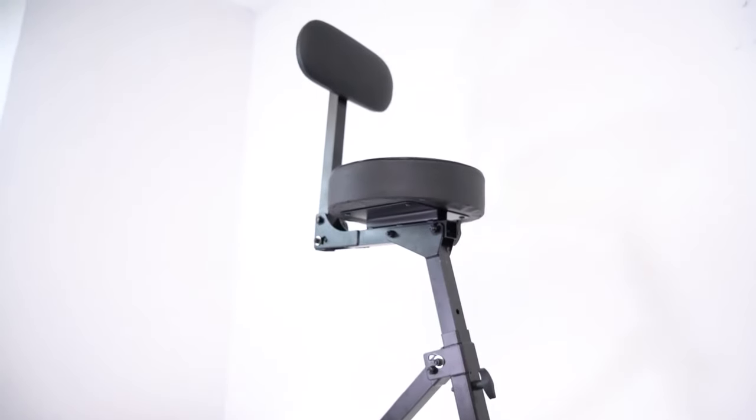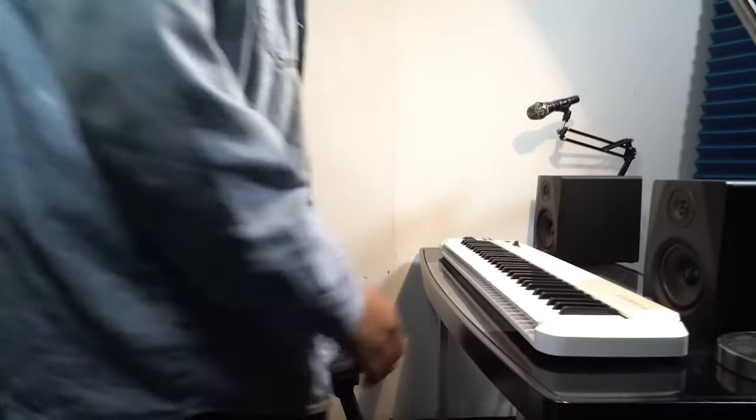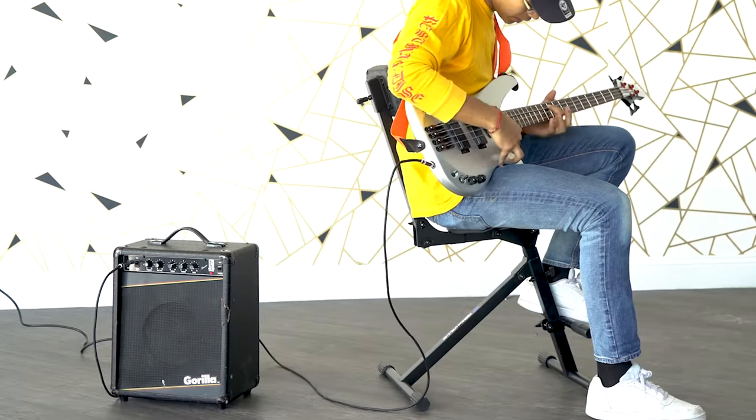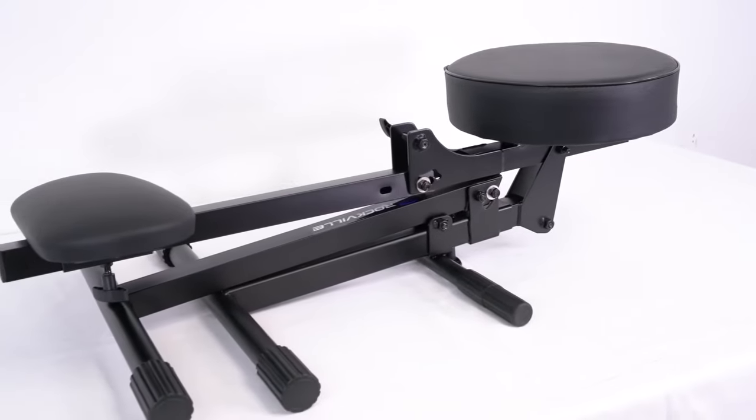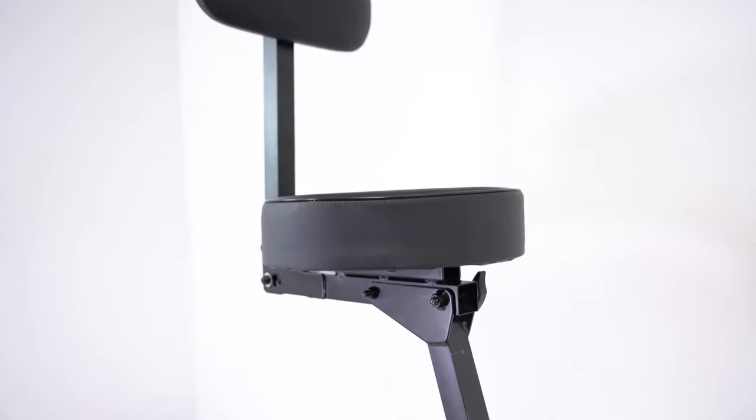What's up guys, today I'm gonna teach you how to set up your RDS-42 portable throne. This is the perfect seat for sitting at your drums, keyboard, while you're playing your guitar, DJ setups, and much more. The chair already comes assembled except you'll just have to adjust the back of the throne and then the backrest.